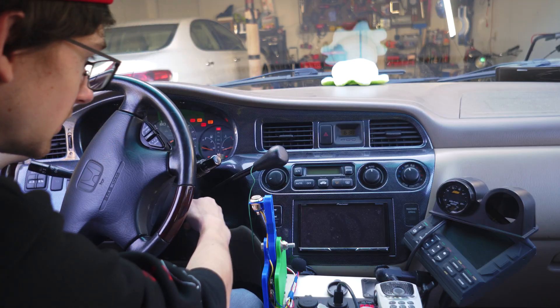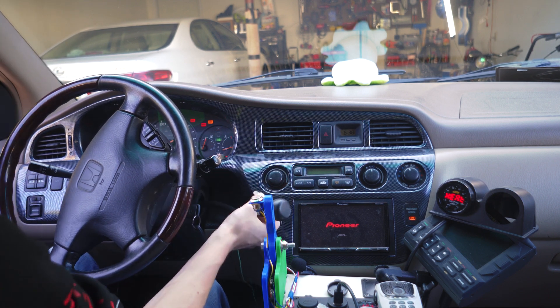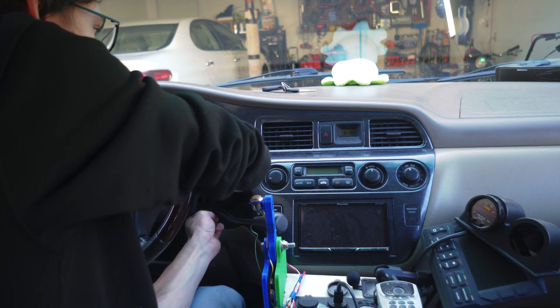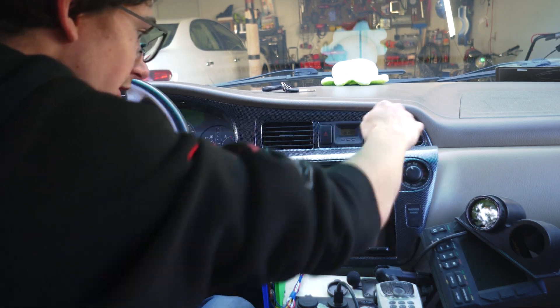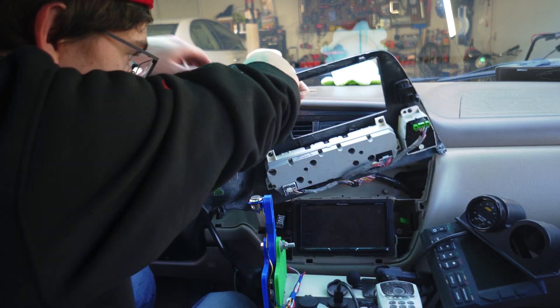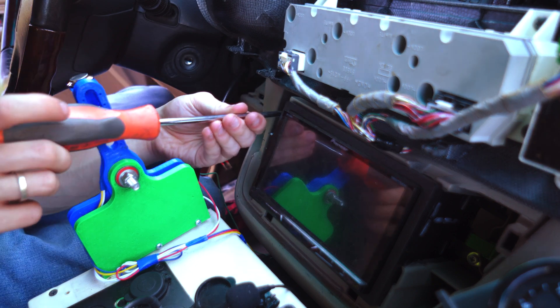So we're going to see if this works. We're going to have to pull this panel out, then take the unit out and start plugging stuff in.